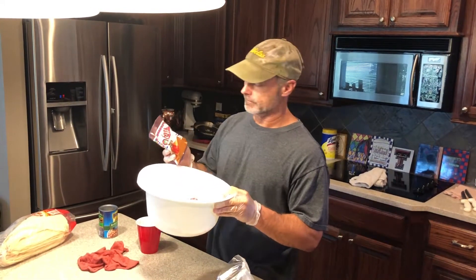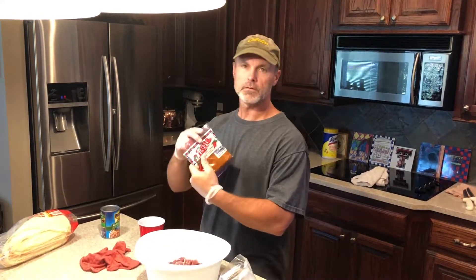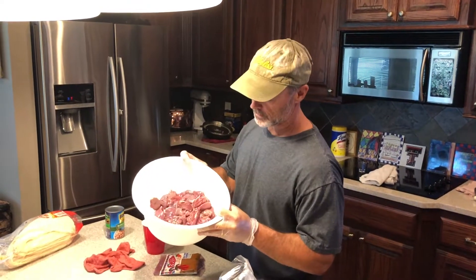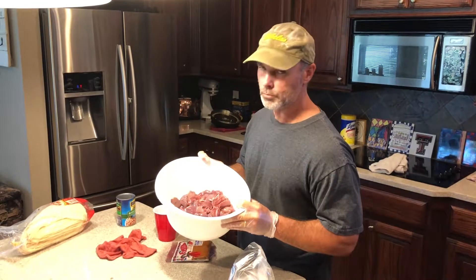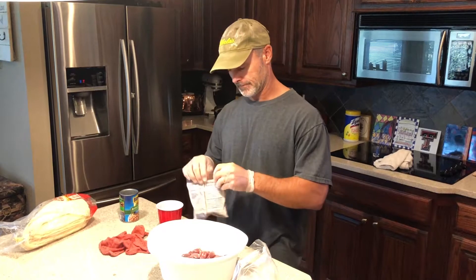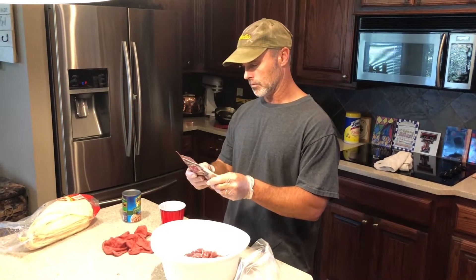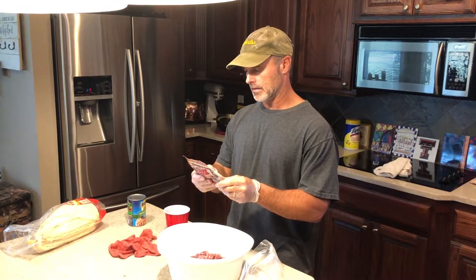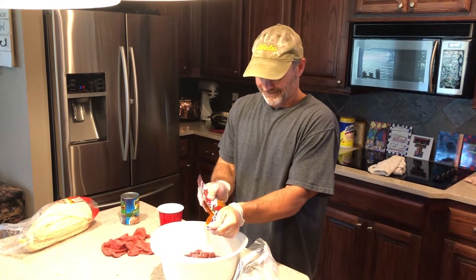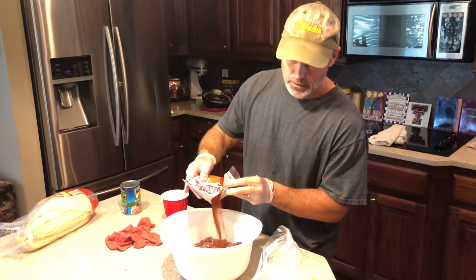Got the Dove seasoning. I don't know if this is the best seasoning — it's the only seasoning I know of, so that's what we're gonna use, but used it before and it was pretty good. What we got here is about maybe two pounds of boned-out dove meat. So we're just gonna put the seasoning in here. This thing calls for four pounds, so we'll use about half of it.